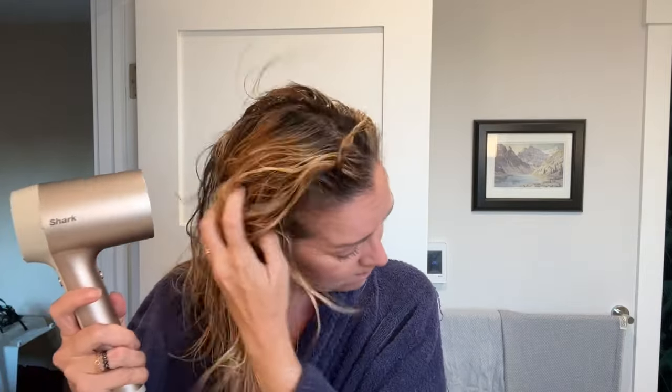Also, like the Dyson Supersonic, the Shark Hyper Air really lives up to its hyper claims with its powerful 1600-watt motor, which is the same power as the Dyson.